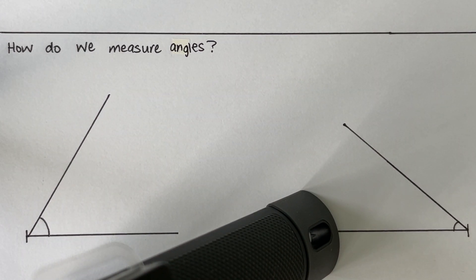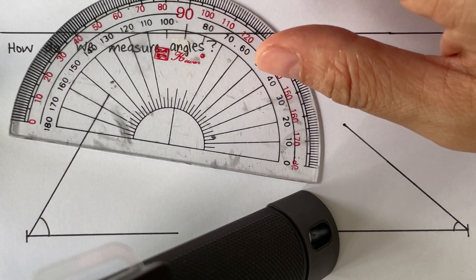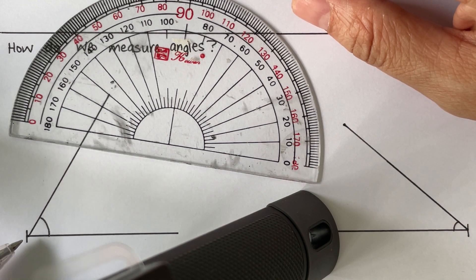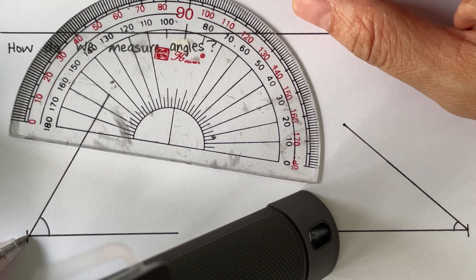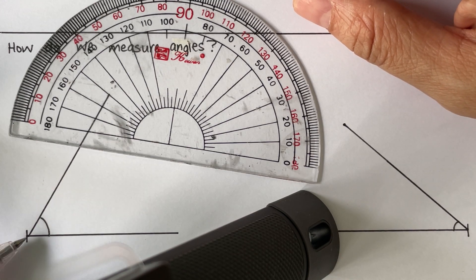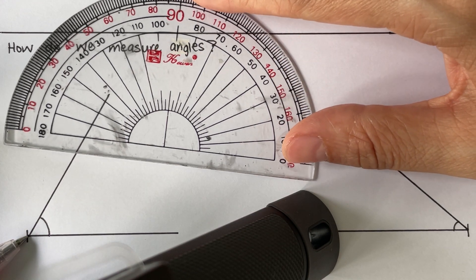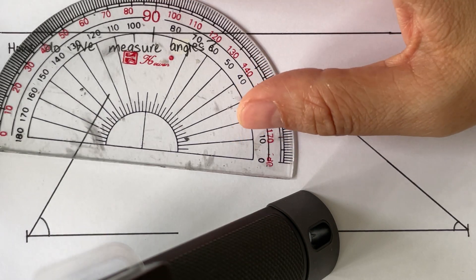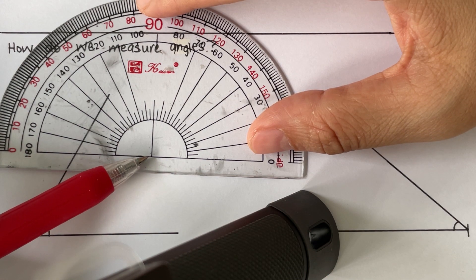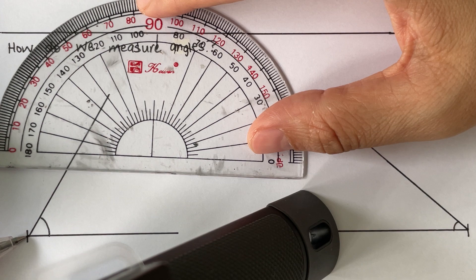To measure angles, what we need to do first and foremost is to identify where our vertex is. The vertex is the point where the two lines meet, or what you call where the two lines intersect. This is the vertex of the first angle, and this is the vertex of the second angle. Now let's try to measure the angle over here. We place the center of the protractor against the vertex.